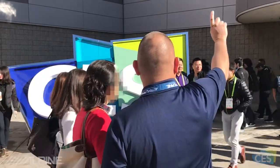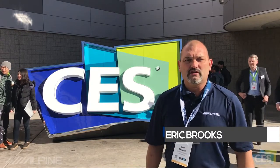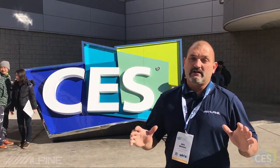Hello, I'm Eric Brooks, brand specialist with Alpine Electronics, and we're here today at the 2018 Consumer Electronics Show in Las Vegas. We're excited to see all the innovative and exciting products being released here today, but we're really excited to show you what's going on with Alpine. So let's check it out.